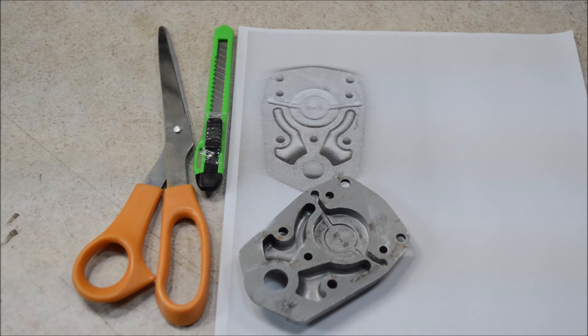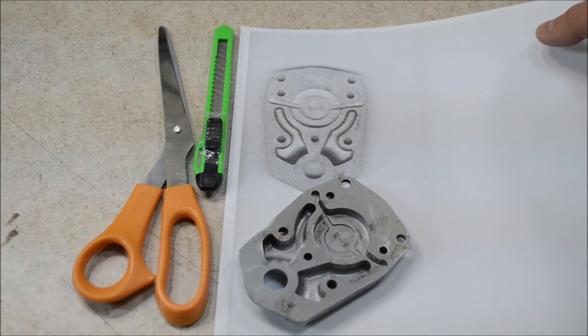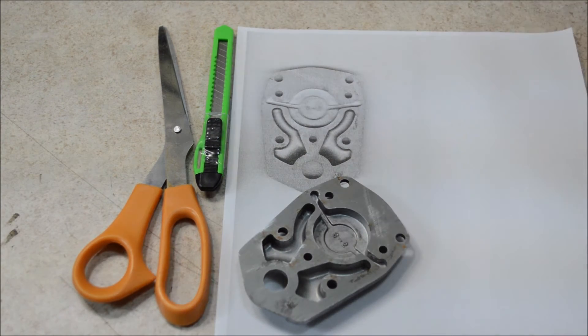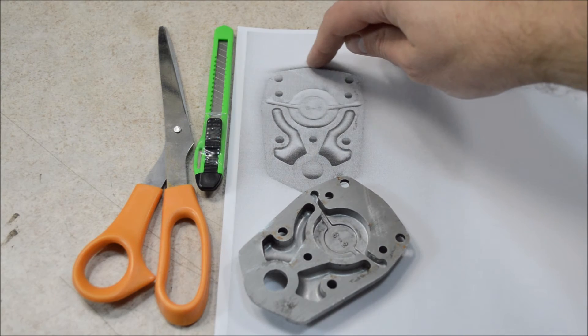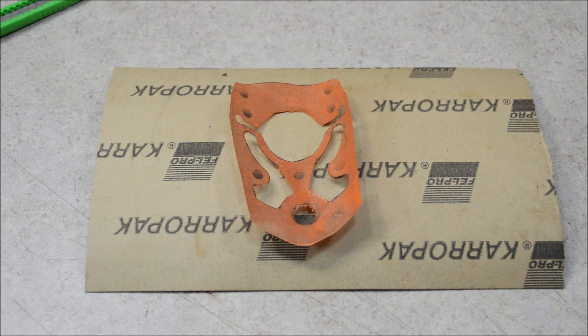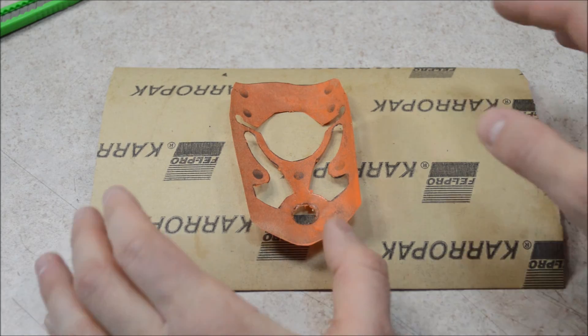Here's what you should end up with. I actually made mine into a digital PDF file, so I can print out a new one of these sheets anytime I want. Next, cut out around the image to create a template for the new gasket. After you cut out the template, you'll have something like this.